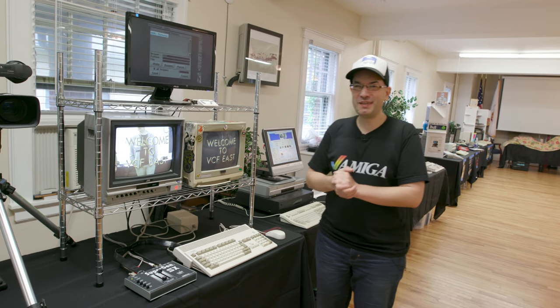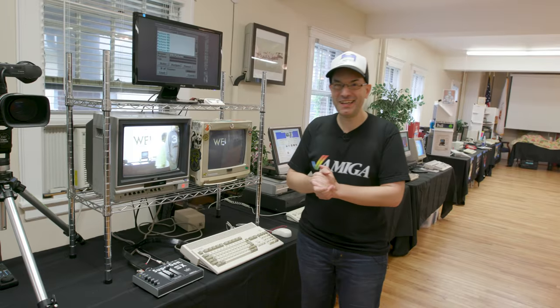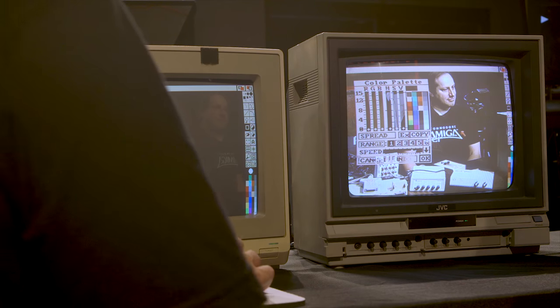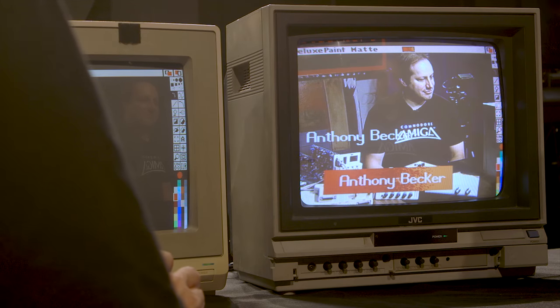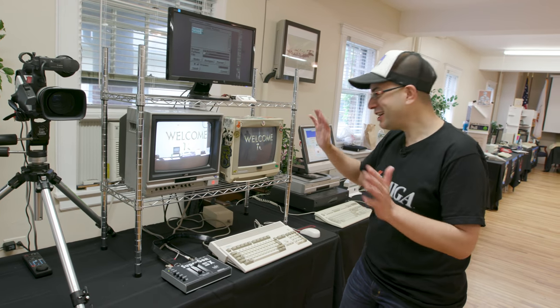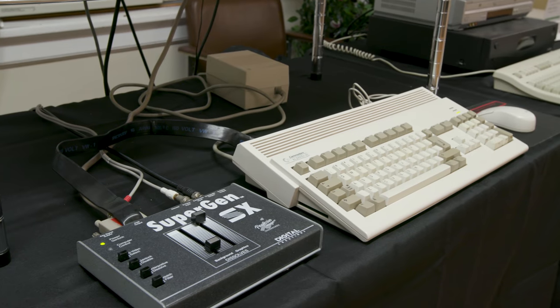Welcome to our Commodore Amiga Genlock exhibit at Vintage Computer Festival East 2018. You may have seen our Genlock episode on the Guru Meditation YouTube channel — this is an extension of it. Everyone really liked that video, so we said let's bring the Genlock out into the wild and show the people. Not going to go into too much detail since we already did that in our video, but I'll give you a general overview of our setup.